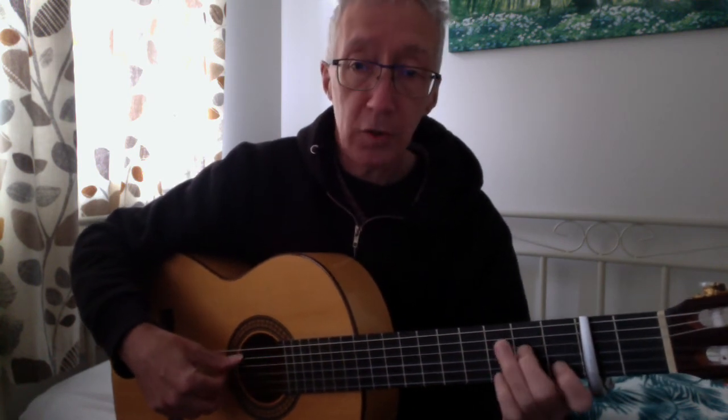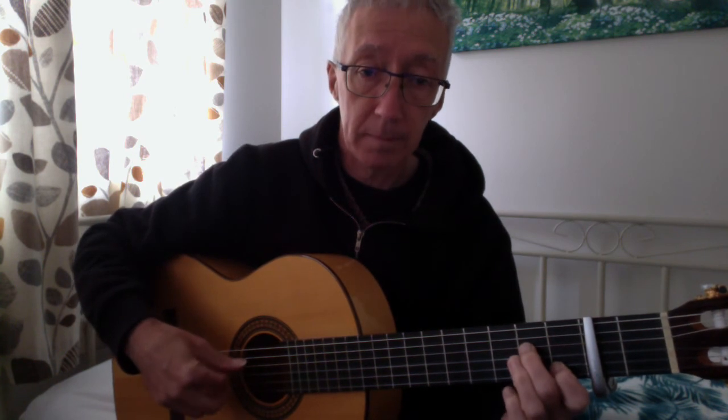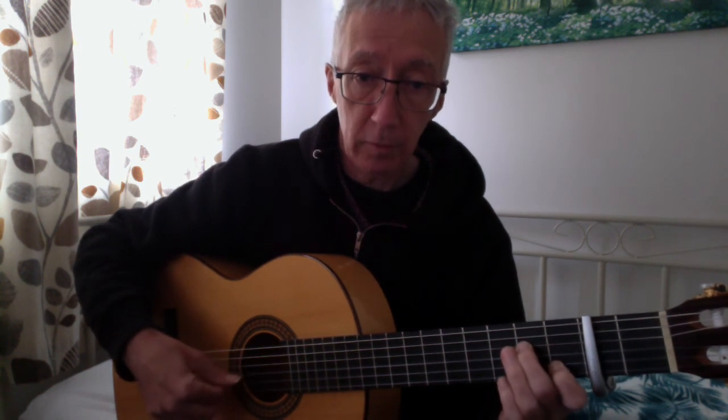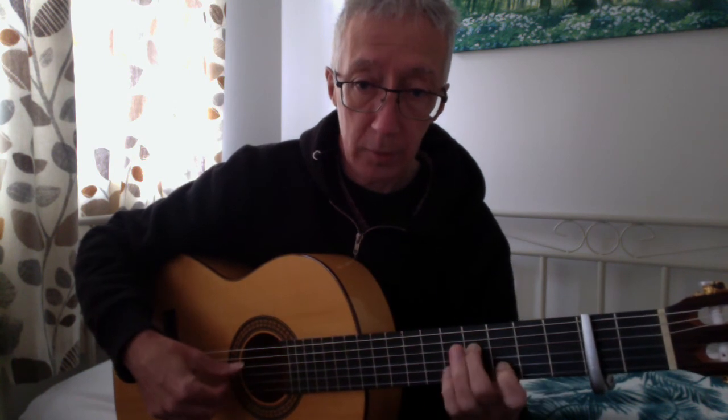You can always slow the video down, can't you? Next chord: A7. Here I go, moving my thumb across. So up to here.